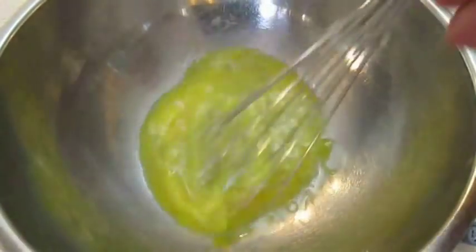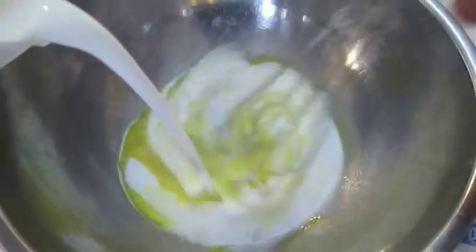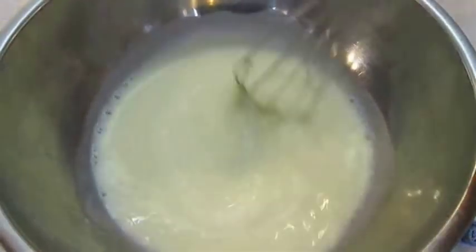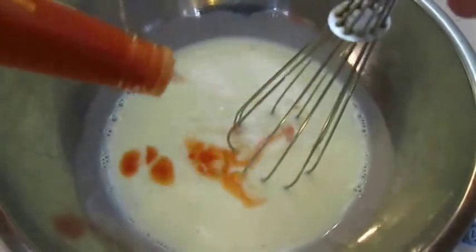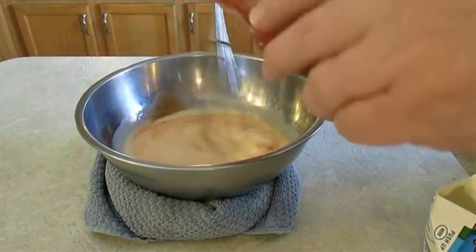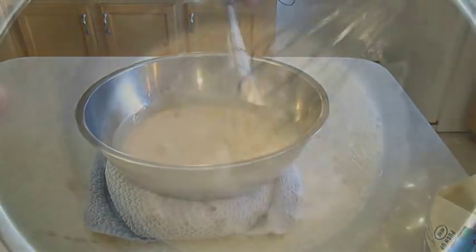First thing you want to do is make a marinade by mixing one egg and some buttermilk. Then shake in some Louisiana hot sauce. Once you get that mixed in real good, it'll leave a real nice pink tone.